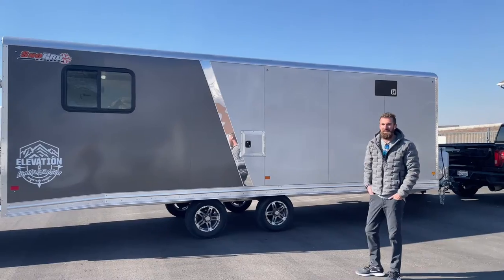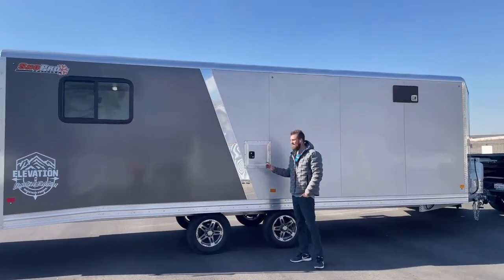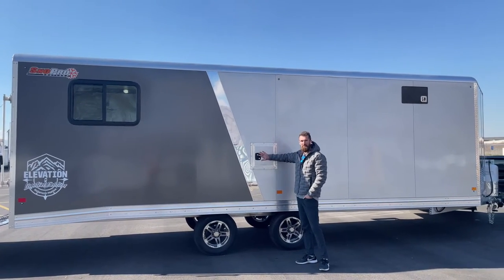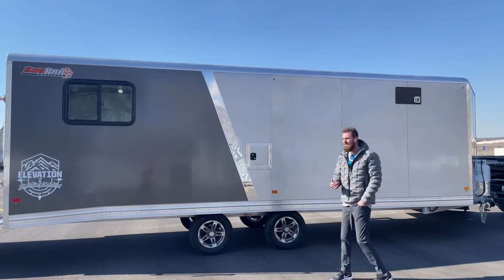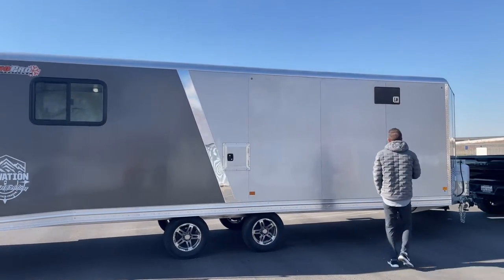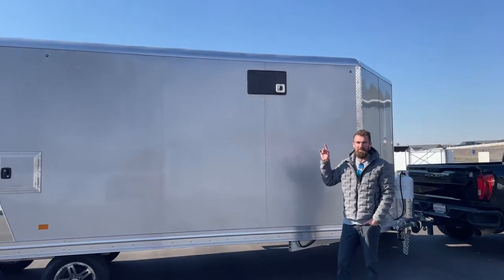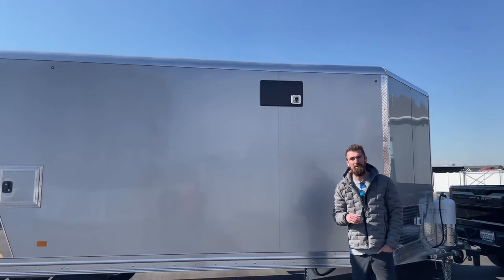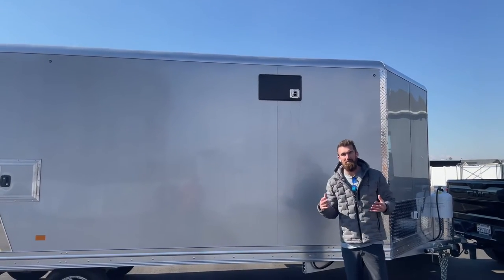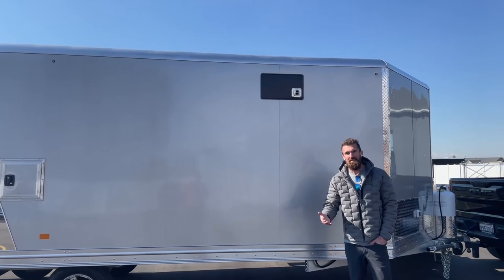A few other features to highlight: some side-by-sides fuel on the driver side, some on the passenger side, so we put another fuel door in this trailer so you can fuel your side-by-sides without having to pull them out. That 40,000 BTU furnace comes with an access panel — when it comes to servicing your trailer, this access panel allows us to service your furnace without having to pull it out of the cabinet, which will save you a ton of time and money when the trailer's out of warranty.